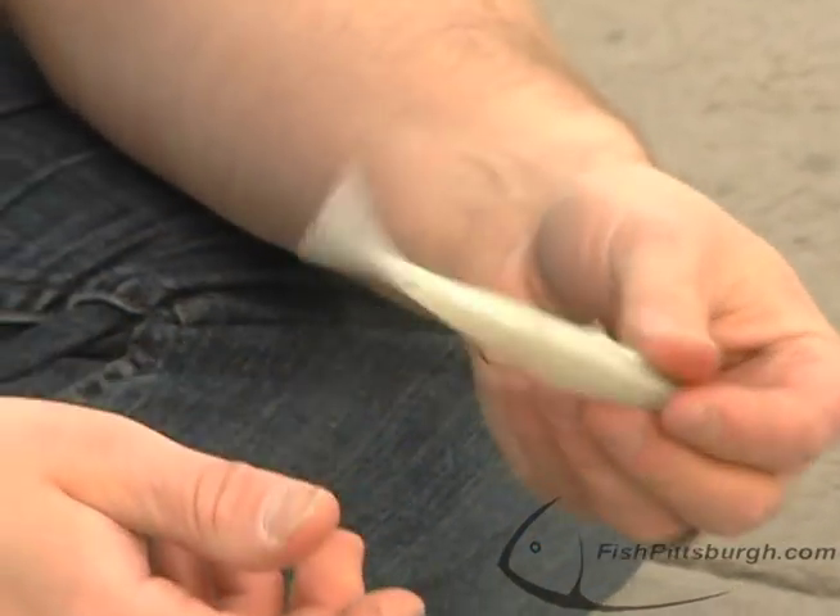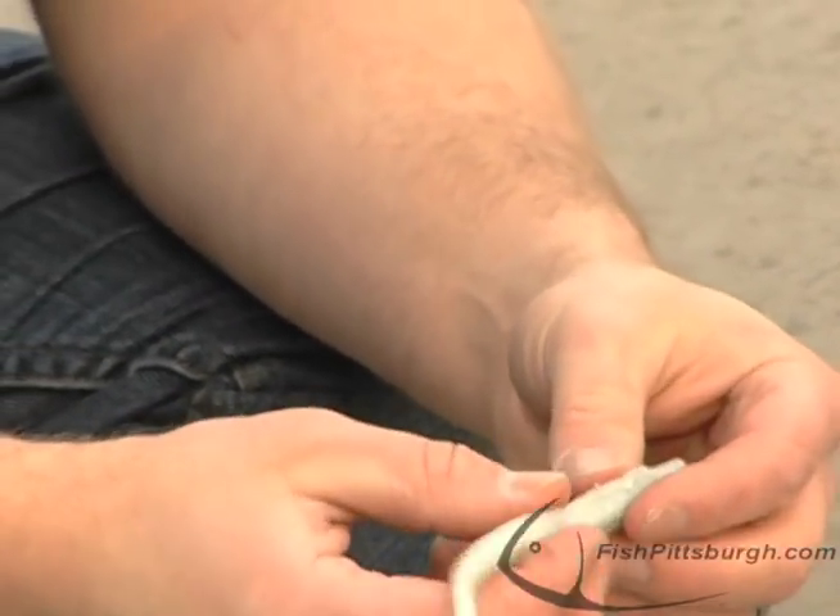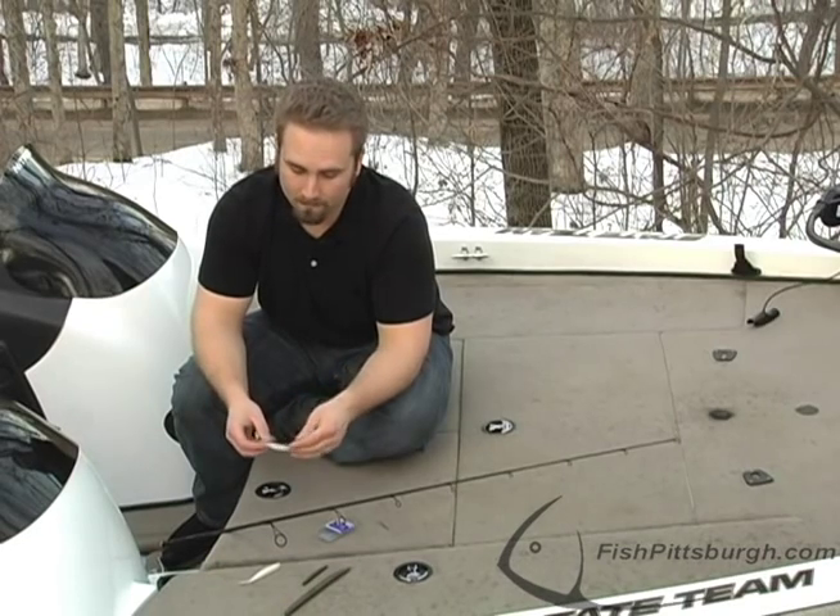Now, it's going to fall a little nose heavy. You can insert it in the mid-body so it doesn't, or in the tail if you want the tail to fall.